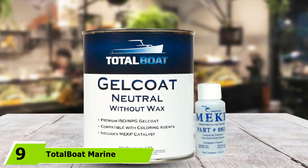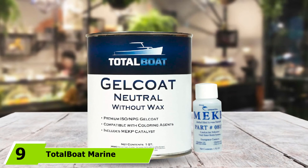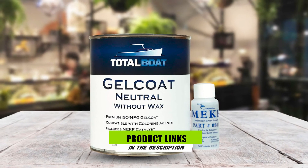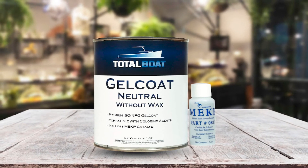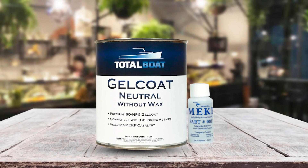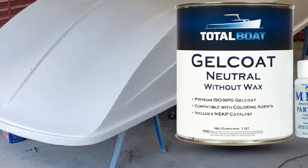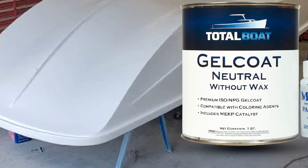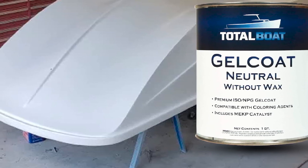Next at number nine, we have TotalBoat Marine Gel Coat. After searching for the right product to maintain the appearance of a fiberglass boat, this paint proved to be the right decision, as boat renovation was successful. It's not the typical orthophthalic gel coat, so durability can be expected from it. You can use this product for hull coatings, boat building, and exterior coatings of other vehicles.